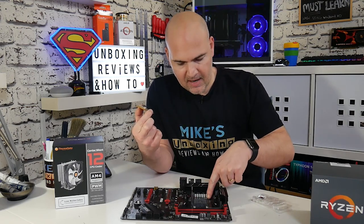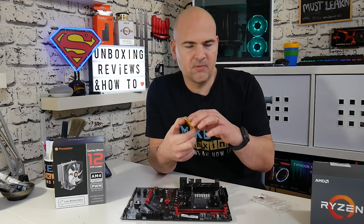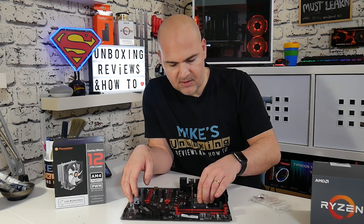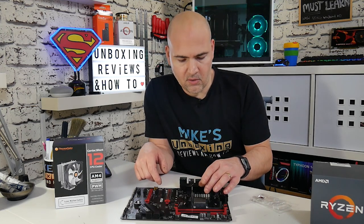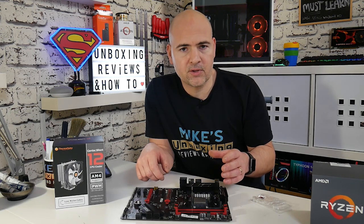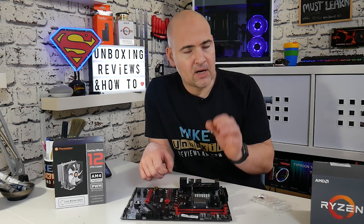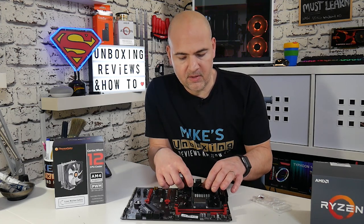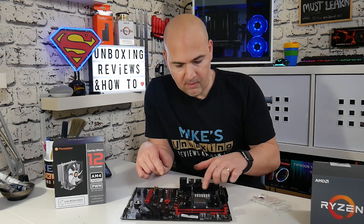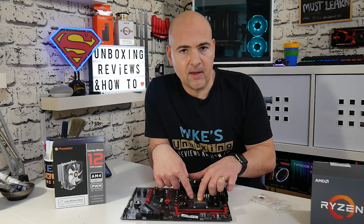On most motherboards you'll find there's a marking in the corner which will say CPU, or corner, or something along those lines. As long as the writing is the same way as the CPU, you should find the CPU just falls into the socket with no problems. It is a ZIF socket — Zero Insertion Force — so you shouldn't find any resistance at all. If you do find any resistance, stop, check the pins, and make sure that the arm is fully in the upright position. Once you're happy, put a little bit of finger pressure on top of the CPU to hold it in place and then gently lower the arm and clip it into place.